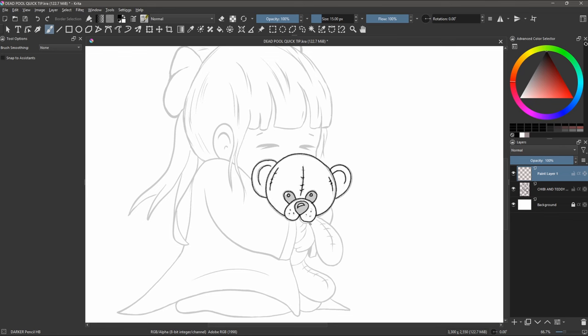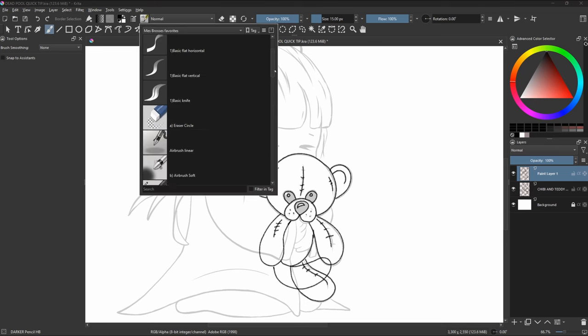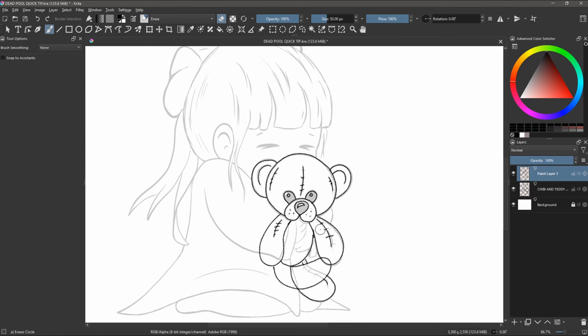Once you've traced the elements you want to keep, it's time to unleash your creativity and add those unique details that will transform this character into a chibi Deadpool.